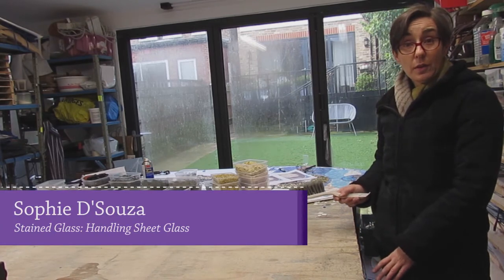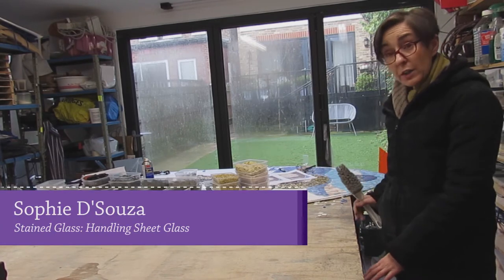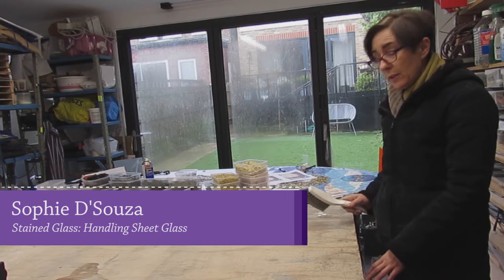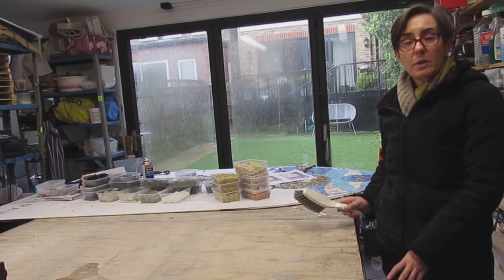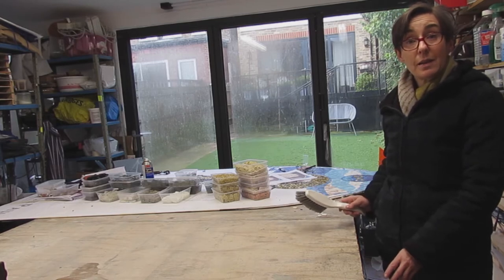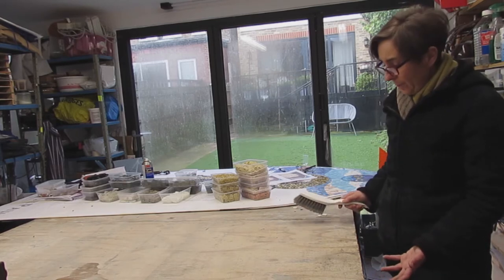Hello, my name is Sophie de Souza and welcome to my channel all about architectural stained glass. This is a short video for those of you not accustomed to handling sheets of glass, on how best and most safely to handle them.